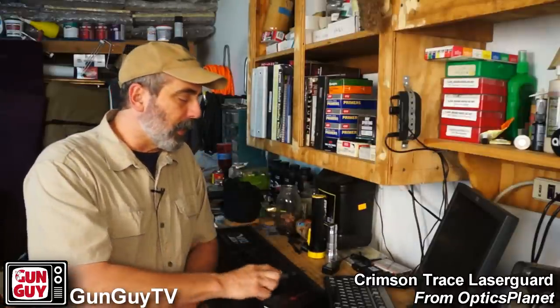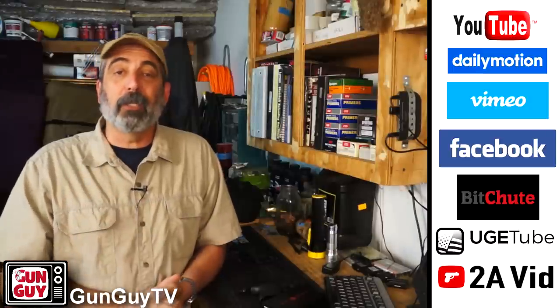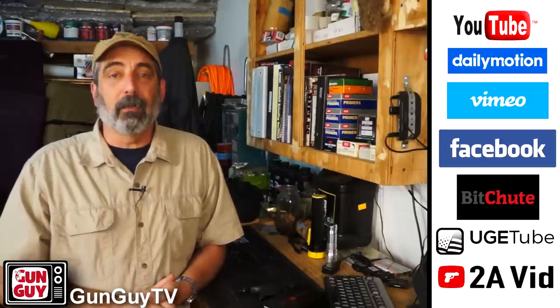The Crimson Trace laser guard for your M&P Shield — check it out, it is awesome. You can get it right there at OpticsPlanet. Thank you again for watching. Have a wonderful week. And don't forget to vote — don't forget to register. This midterm, we cannot stay home. You've got to get to the voting booth and vote. If we're going to save our Second Amendment, we've got to keep the United States Congress and House in Second Amendment friendly hands. Wherever you are in your state, make sure you vote. If you're in California, please vote for John Cox — we cannot let Gavin Newsom become governor. Thank you again. Have a great week. Be safe.